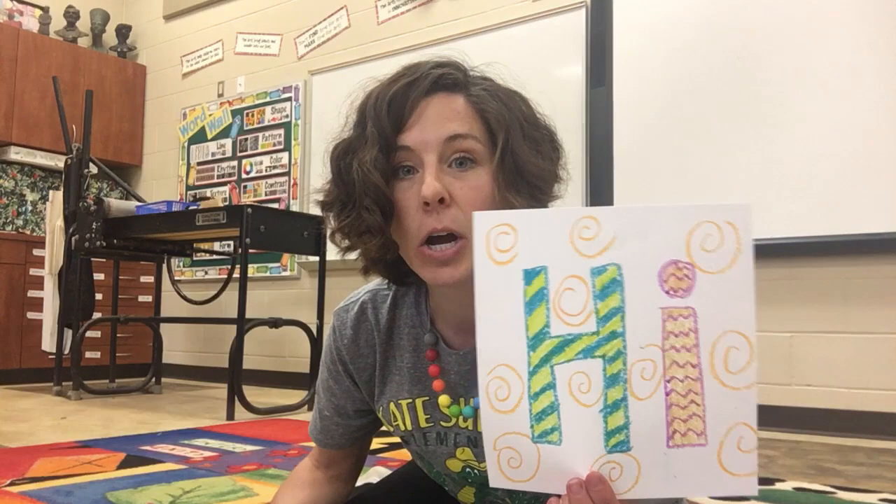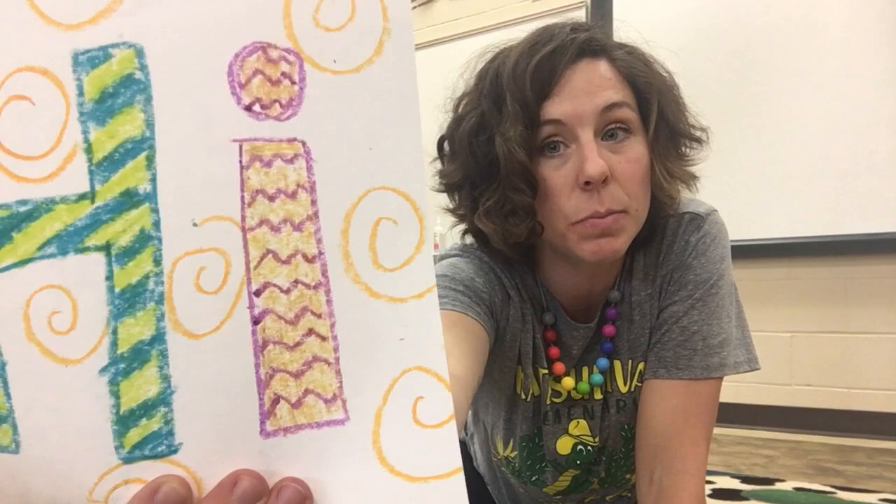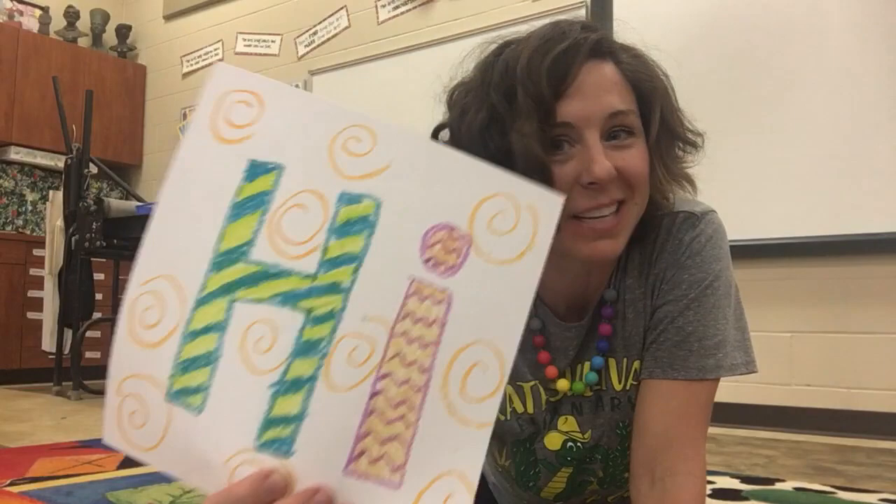The first thing we need to do is create a design on our paper with our crayons. Here's the trick: you need to push hard with your crayons. I know sometimes crayons break, so that is okay — don't worry. The point is you want your details to be really dark on your paper. You can do just something silly like I did here, or you can do a theme, something abstract — just colors and shapes and nothing in particular.